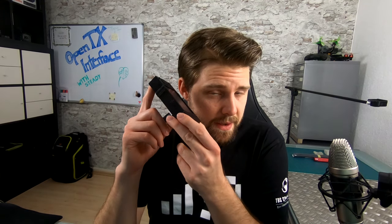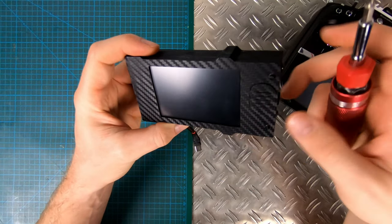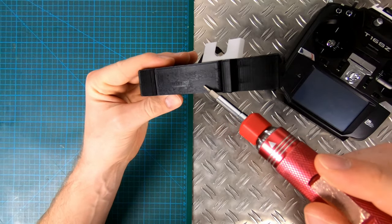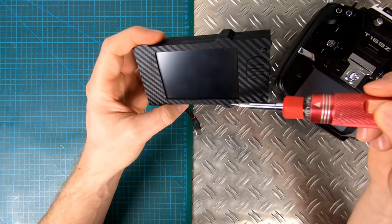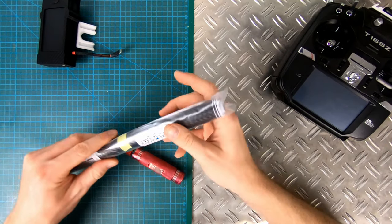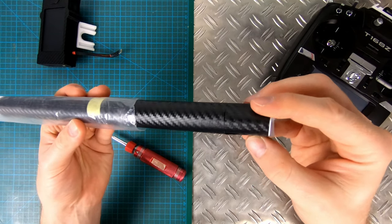Some of you might think that I invented my own hardware to do this, but I actually did not. Inside of here is the mainboard from the Flysky Nirvana radio. Let's quickly talk about this finish on here — my 3D printer isn't printing that well anymore, so I just used some sticky carbon-style foil which has this carbon fiber finish.